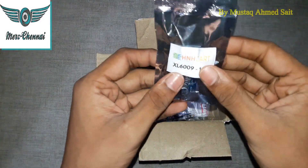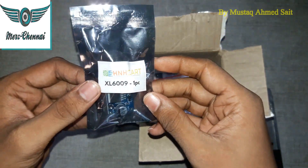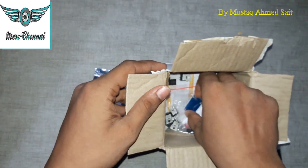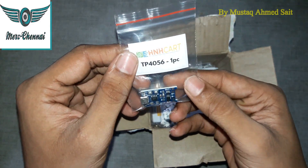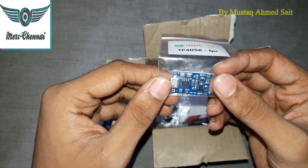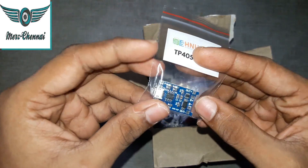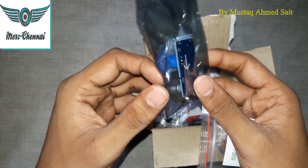The first product is the XL6009 DC-to-DC step-up booster. The next product is the TP4056 3.7V battery charging module, which is useful in DIY projects. This module is used in various DIY project videos and will be featured in upcoming content.